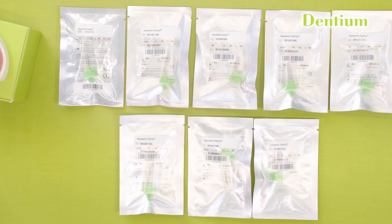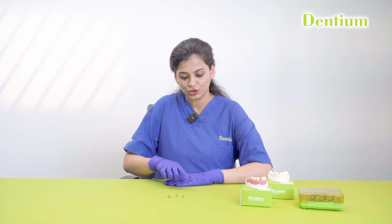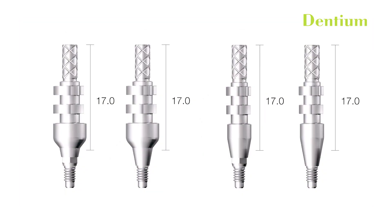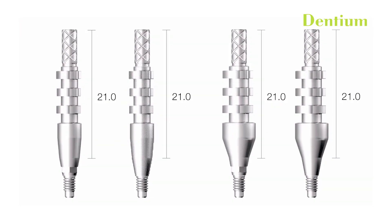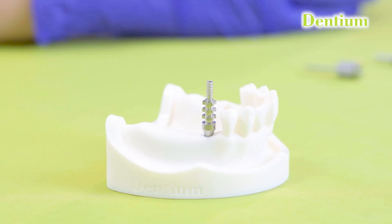Open tray impression copings are available in different diameters and lengths. Select an open tray impression coping from the catalog of appropriate dimensions. We have an option of short — that is 17 mm — and long — that is 21 mm — coping lengths. Short coping is mainly used in posterior areas or in patients with reduced mouth opening. Long impression coping is mainly used in anterior areas or in areas where the implant is placed deep inside the bone. The impression coping has to be of a length which will emerge from the side of the adjacent teeth.